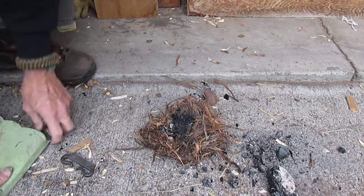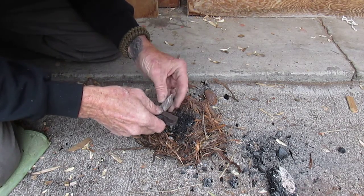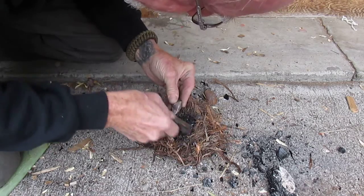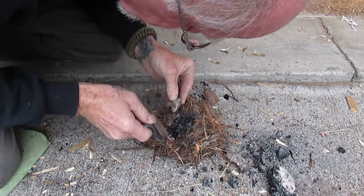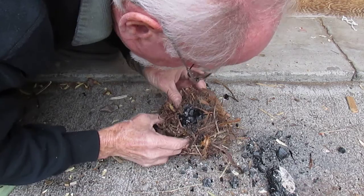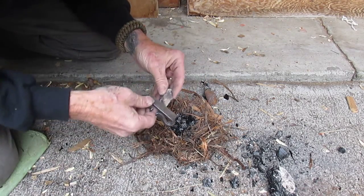Okay, let's see if we can catch it. Any of the ash on fire here on the sparks? That one — a couple, but they went out.